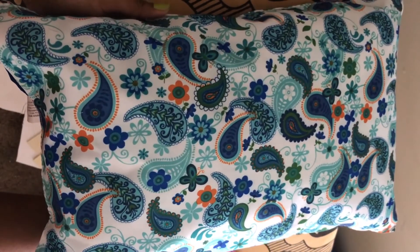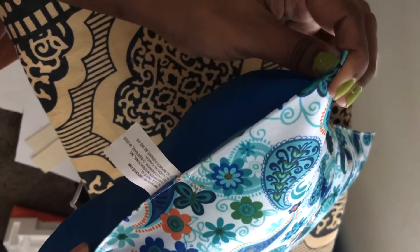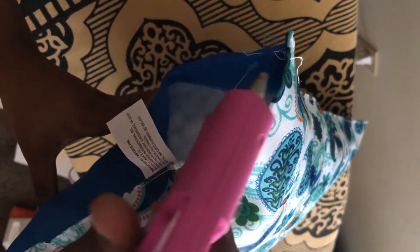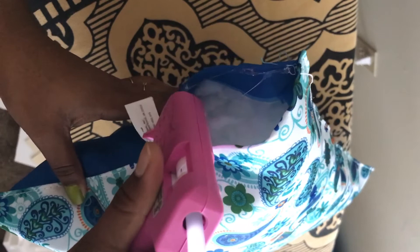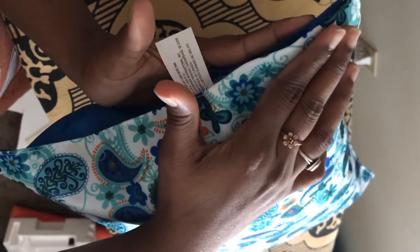I've stuffed the pillow with the foam. Now for the final step: either you can sew it together, or if you don't know how to sew, just take your glue — which always comes in handy — apply the glue, and press it together.